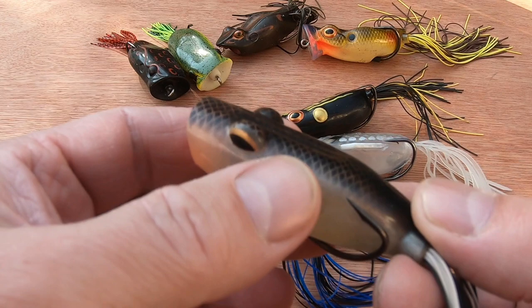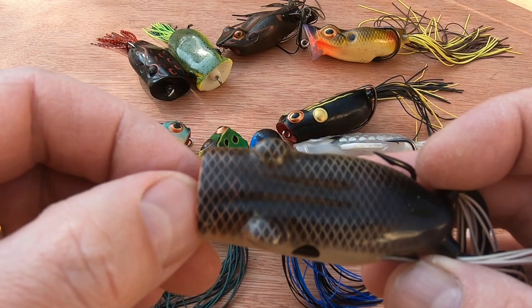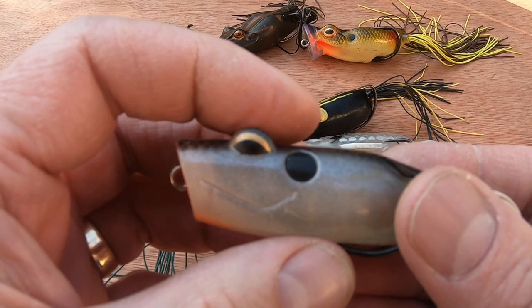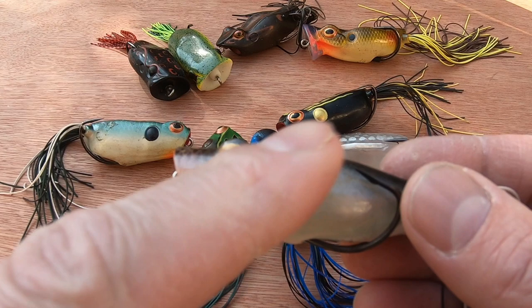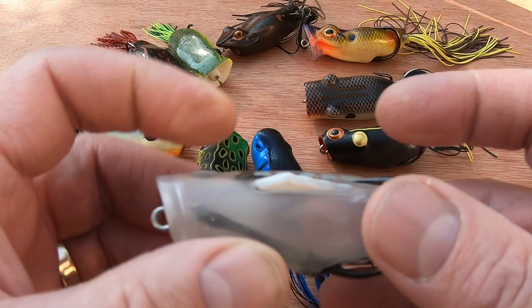I also have the Abu Tormentor — a beautiful-looking thing, a good size, bigger than the Booyah but not as big as the River2Sea Spitting Wa. It floats beautifully and does a job. I've caught pike on it — not this particular one, because the first time I used one it got shredded by a small jack. I took a chance and invested in another, but I have to import these, which costs a bit.